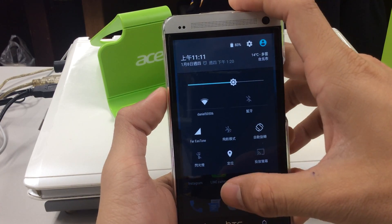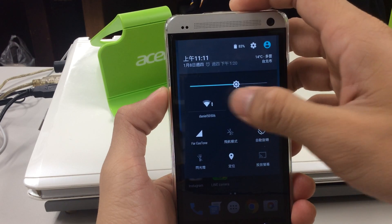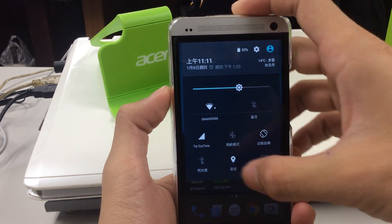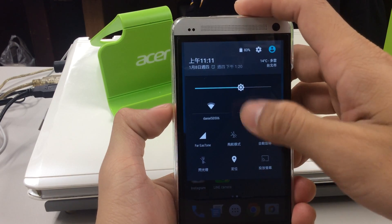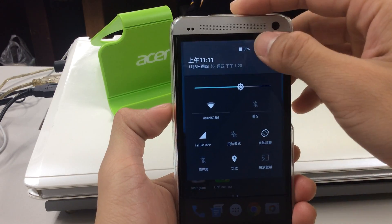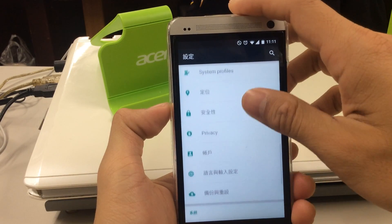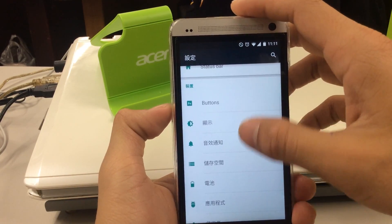By pulling it thoroughly you can see several shortcuts where you can turn off Wi-Fi, 3G, flashlight, GPS, or turn them on faster. Of course you can jump into the settings and with the white background it looks more tech-like.